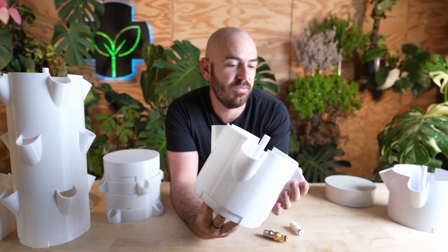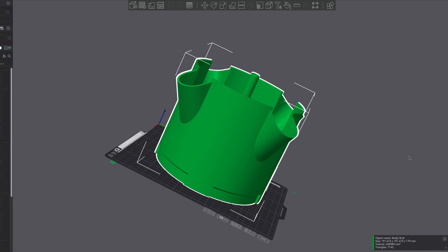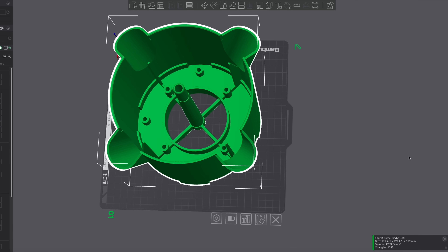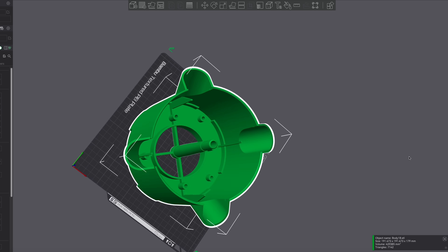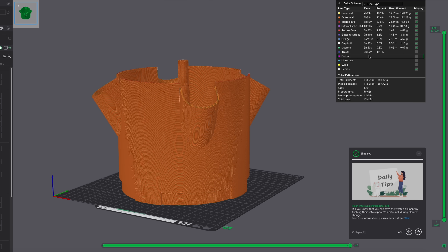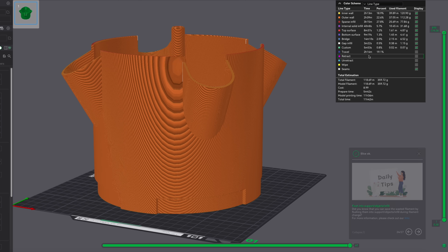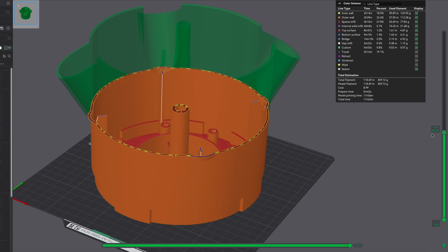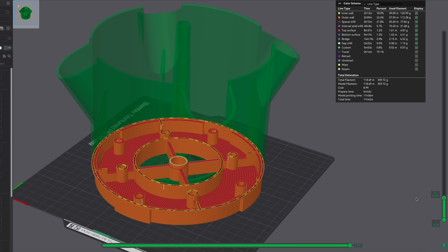I print with 15% infill. You can ramp that up, and the ratio you land on between 15% and 100% is going to dictate the price of each part. Each section at 15% infill is going to weigh 360 grams. So if you're getting filament at $12 a kilo, this is going to cost about $4.40 to print.